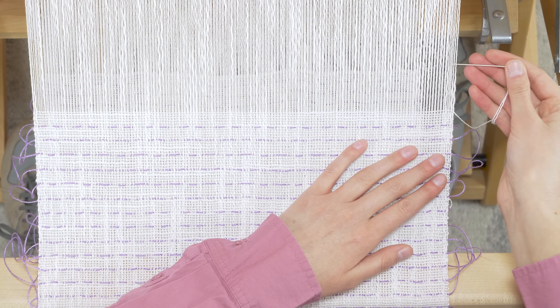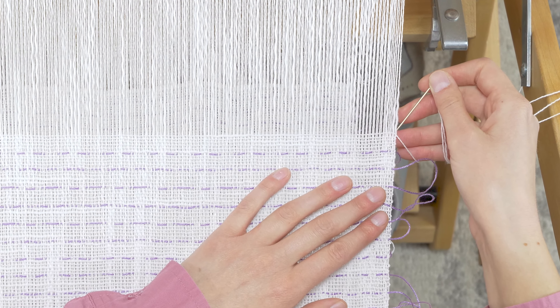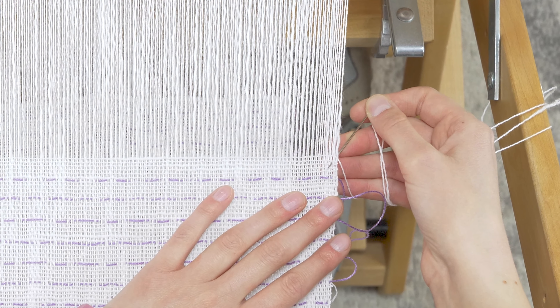There is a slight change in how to hemstitch at the beginning versus the end. I'll thread my needle and then place the needle at a diagonal facing down, over two warp ends and down two weft ends. Find the point in that part of the fabric and pull it through.